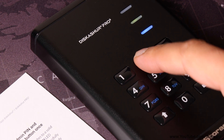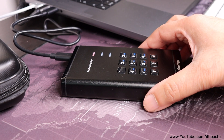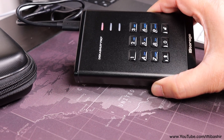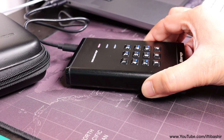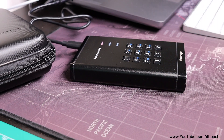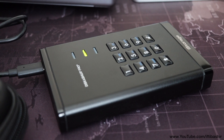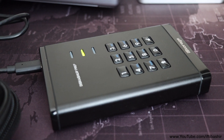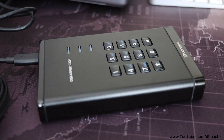The DiskAshur Pro 3 even has built-in brute force protection. If someone tries to access the drive by repeatedly guessing the PIN, the device will lock after several failed attempts. After a preset number of incorrect entries, it will automatically reset itself, wiping all the data in the process. You can even set a specific PIN that you can enter to quickly wipe the drive — proper Mission Impossible type stuff.